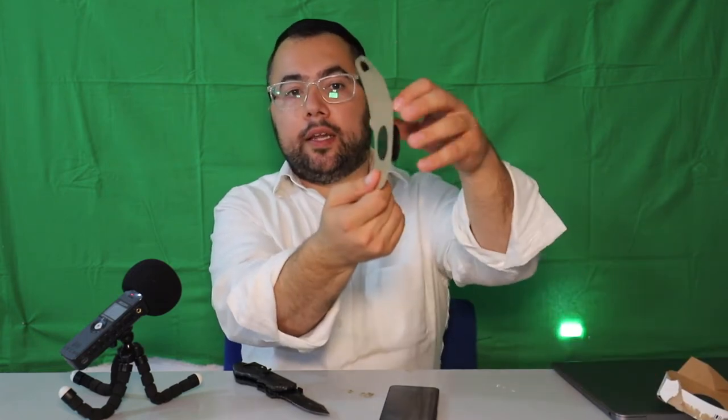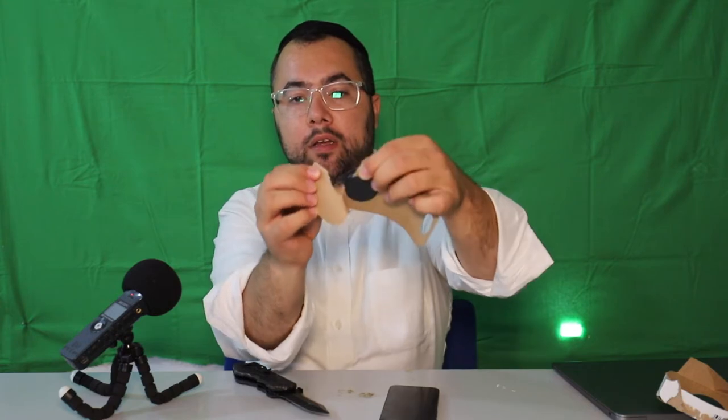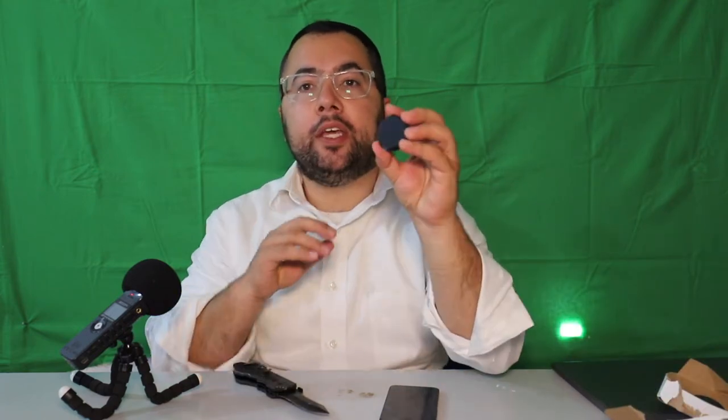Let's unbox it right now. This is how it comes — you get it out of the packaging and you have to rip it, just rip it open, and this thing is coming out.